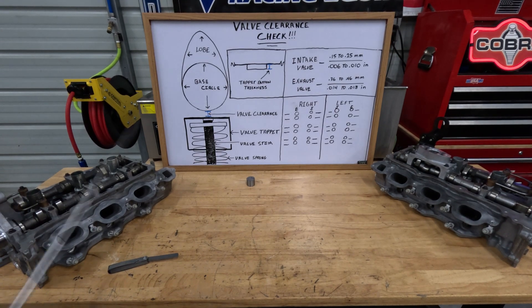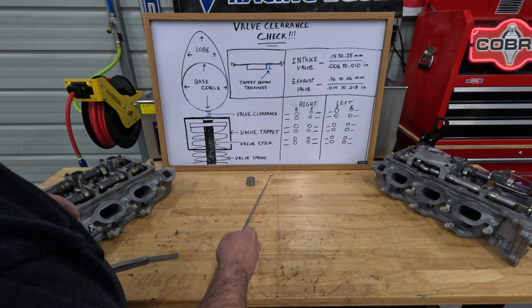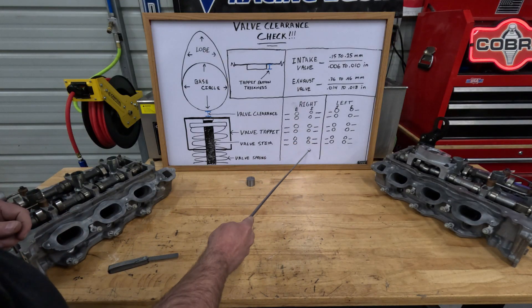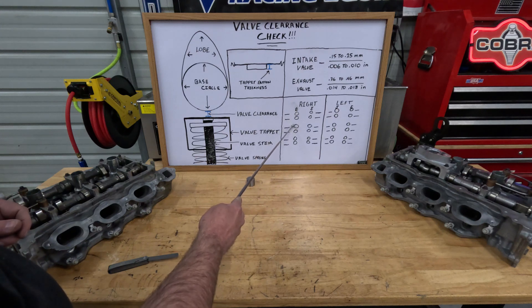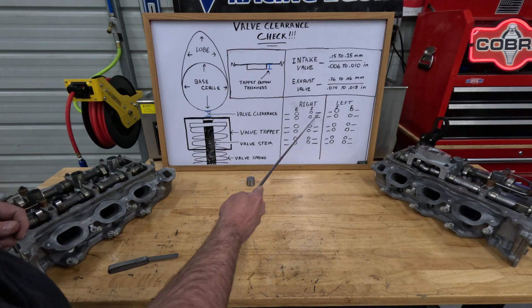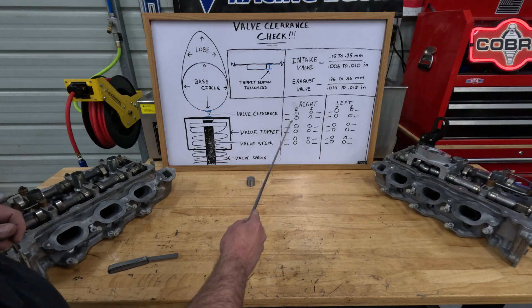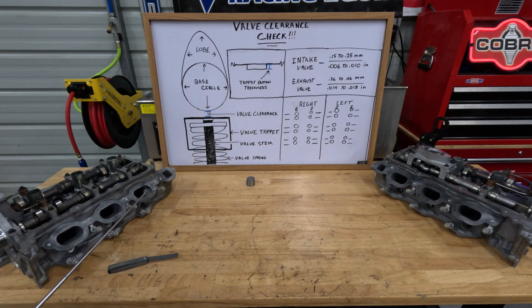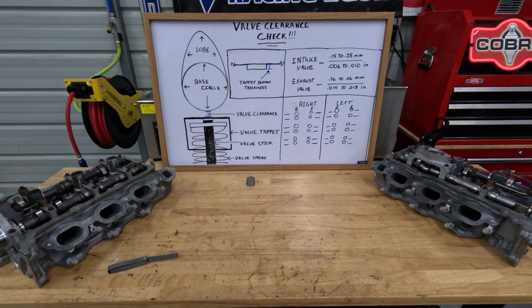The next step in the process is you're going to get two pieces of paper. You're going to write 'right' on the top of one piece of paper, 'left' on the top of the other, and you're going to draw diagrams showing exhaust and intake with a tappet for each valve, and put blanks next to each one of them. This is where you're going to document your measurements after they have come back from the machine shop.